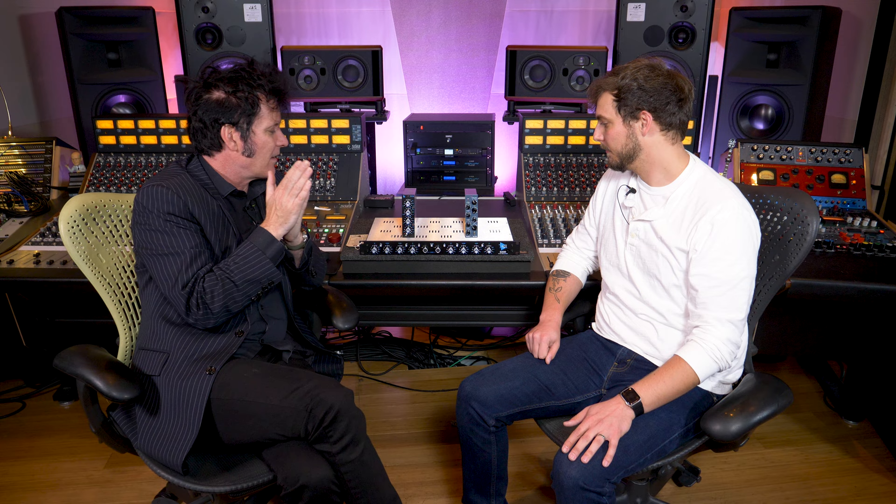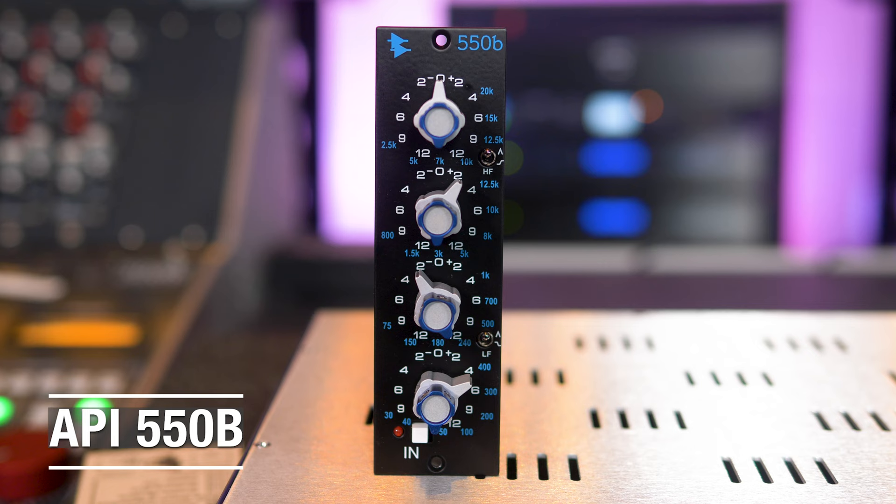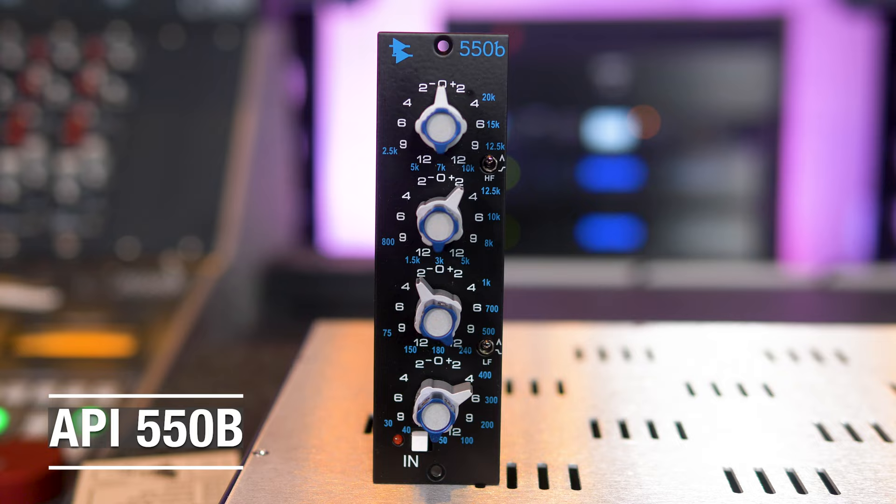The obvious one you can see here is API, so let's start with API. We actually have quite a lot of API external EQs, even though people know us from having an SSL 4000. The thing about API is — well, you can see this thing here, it's called a 500 series — they invented this. The way their consoles were made was completely modular, which was a very smart idea back in the late 60s and early 70s.